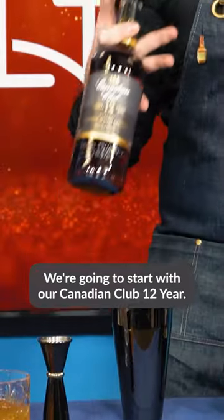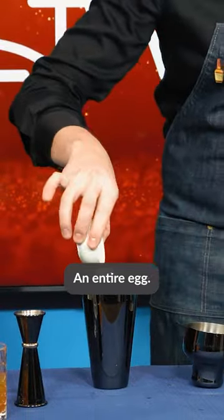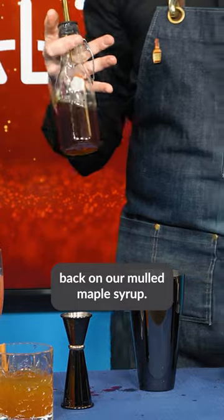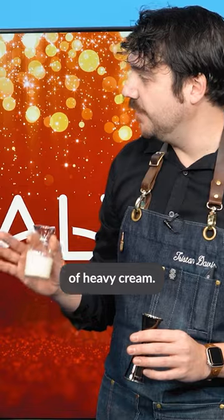Let's show us how to do it. We're going to start with our Canadian Club 12-year — just one ounce of that — an entire egg, and we're going to double back on our mulled maple syrup. So it's 0.75 ounces of that, and then to finish it off, 0.75 ounces of heavy cream.